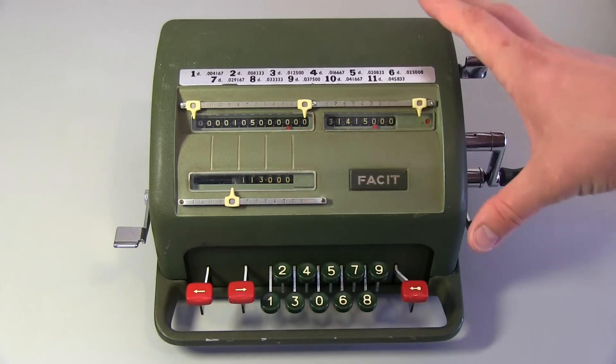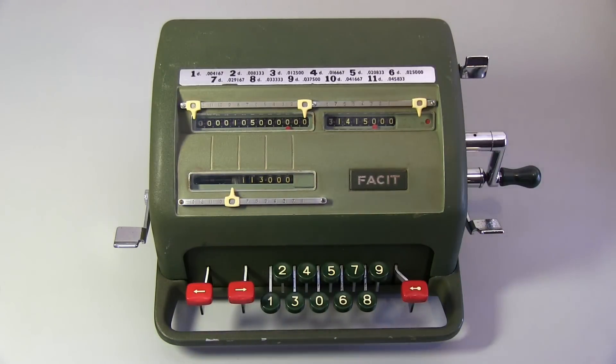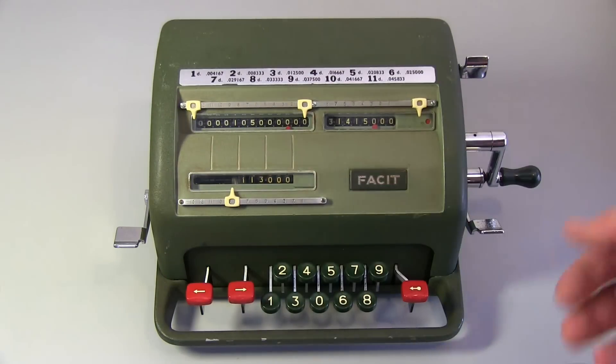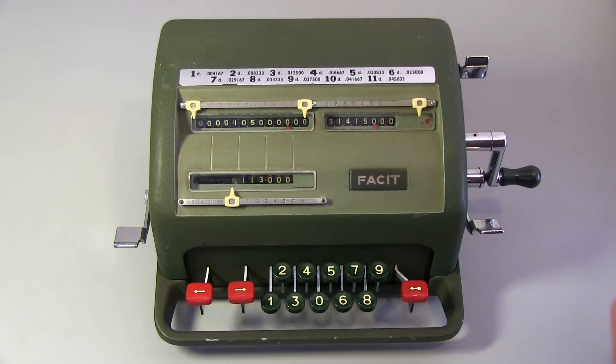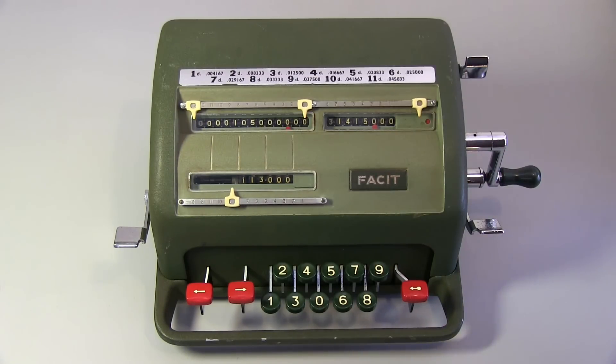So that's how to operate one of these calculators. I'm sort of clumsy here and not really well versed on these things, but that's the basic math for addition, subtraction, multiplication, and division. Next we'll take the lid off and have a look at all the crazy mechanisms inside.